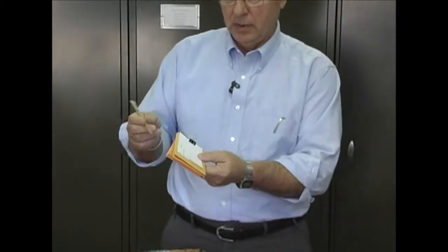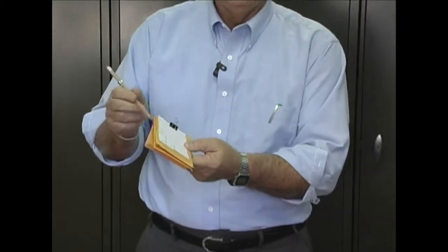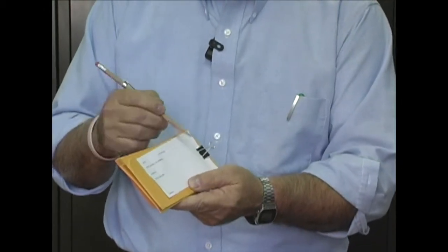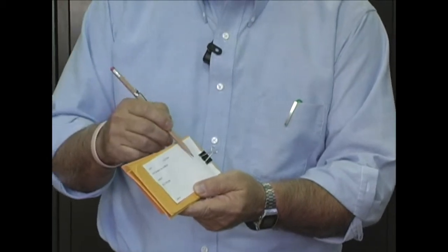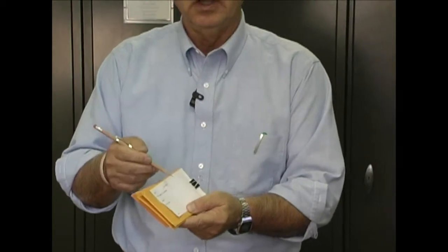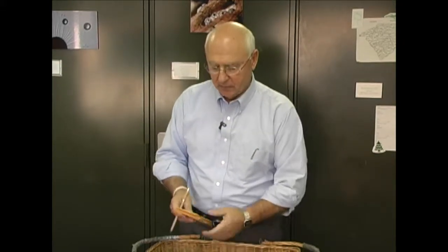I have developed a field label that I fill in routinely with my collections, including all the pertinent data: the date, the location, if it's growing on a tree — what kind of tree if you know — what kind of habitat, and any outstanding features you may want to note. For example, did it turn blue when you bruised or cut it? Did it produce milk or latex-like material? I'll take the label and put it in with the specimen if I wrap it in wax paper, or put it in the paper bag, or write the same information on the outside of the bag.